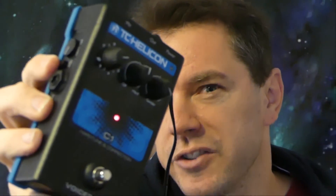TC Helicon Voice Tone C1 — Hard Tune and Pitch Correction. Thanks for watching my demo of this interesting pedal. Look forward to seeing you on the next Gear Facts video. Please like, comment, or subscribe.